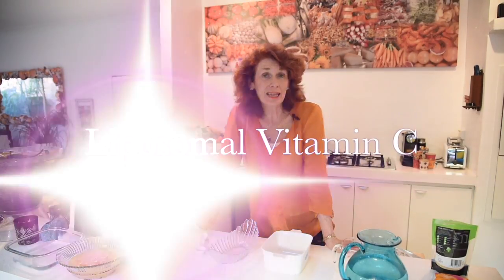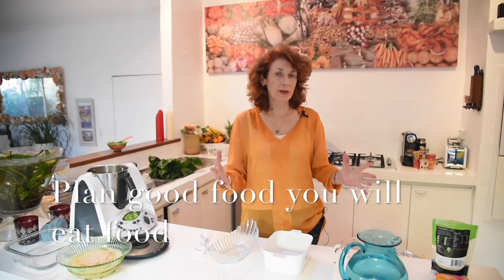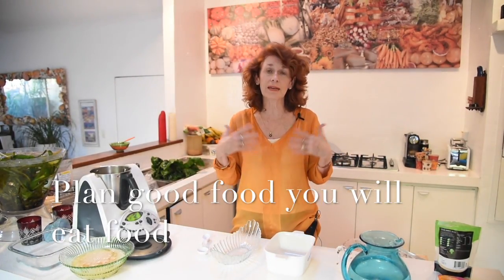Hi, it's Guy Downie. I'm in my kitchen and my philosophy is: if you plan good food, put it in your kitchen, in your cupboard, in your fridge, you're going to eat good food. And if you can grow a little bit of your food, you're going to eat even better.